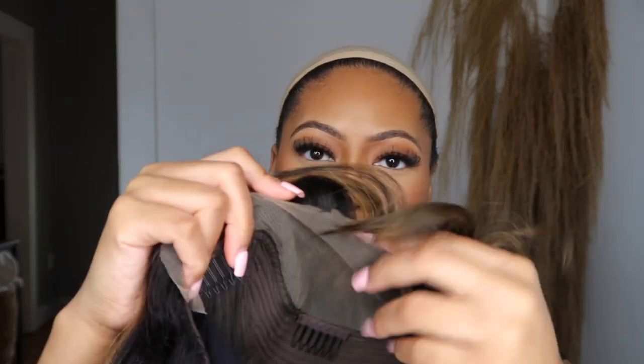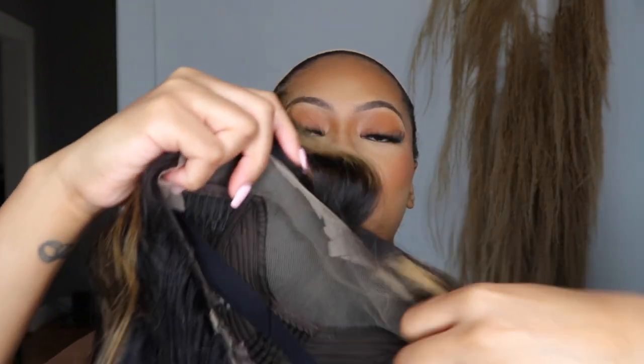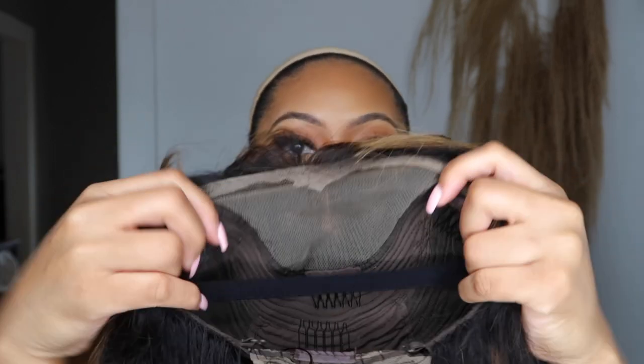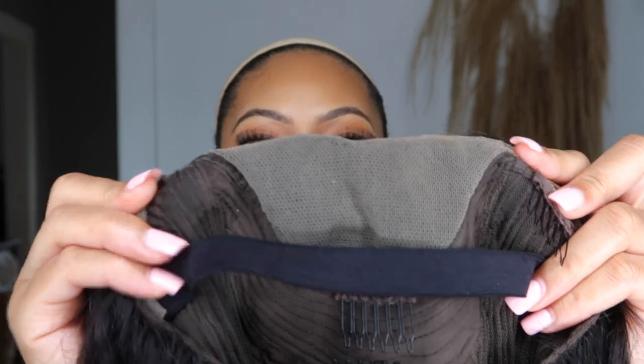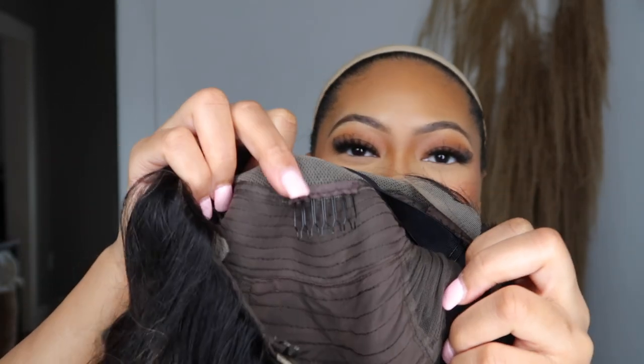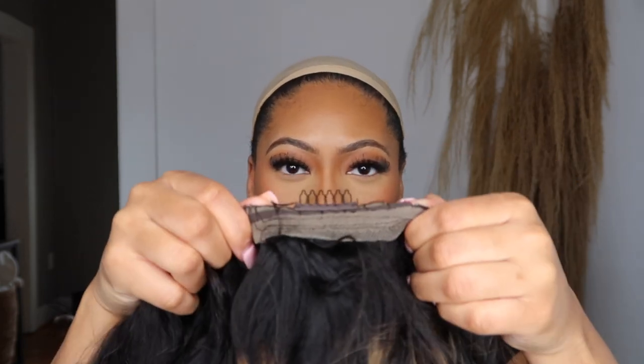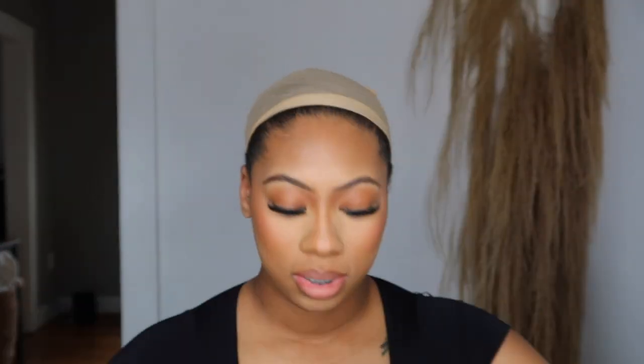I already opened the wig to check it out. The wig did have lace around it and I kind of just cut it off a little bit. It comes with a little lace and a part in the middle. You get two combs on the side, one in the middle — I really don't use the middle one. You also get a comb in the back, clips in the back, lace in the back which I cut a bit, and an elastic band in the middle to keep it tight.